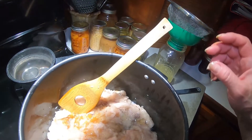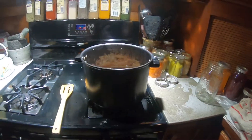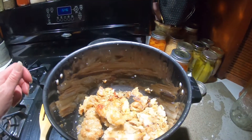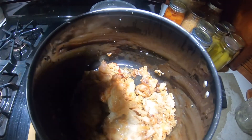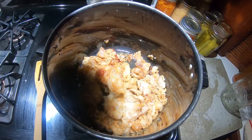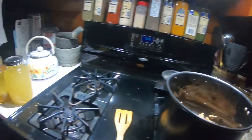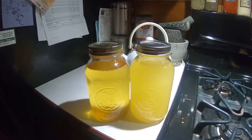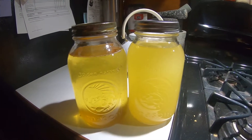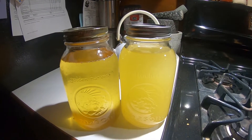We just let it cook and cook and cook. We have almost fully rendered down — it's not quite there yet, but I wanted you all to see the difference. Out of that we've got this beautiful lard. Absolutely gorgeous — I'm excited!